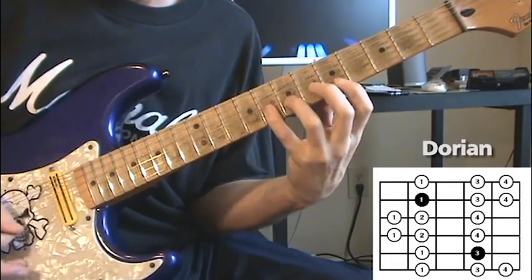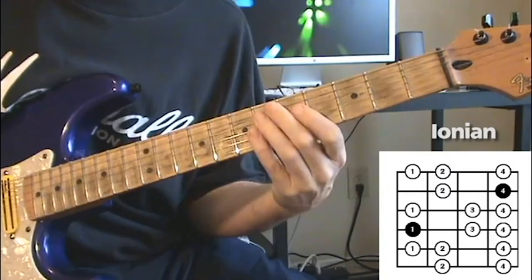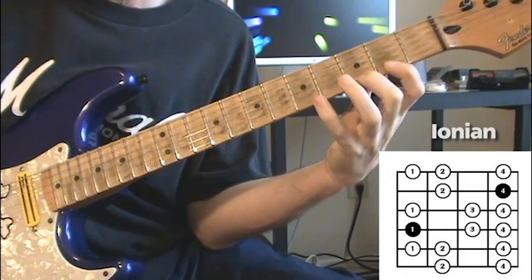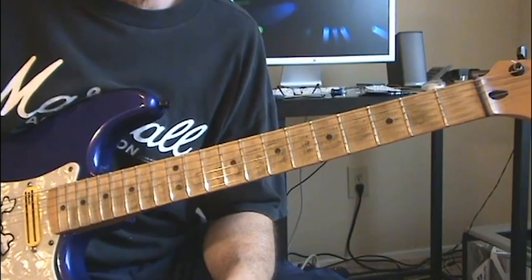The last one for this is G major, the same one where you're going to run from fret 15 back on the E string — same scale, just an octave apart. So G major pentatonic and G Ionian major. That gives us our framework — those are the five pentatonic and diatonic shapes that go together for the key of E minor.